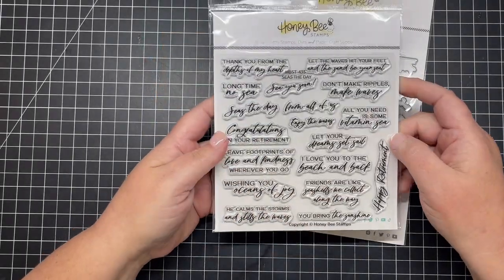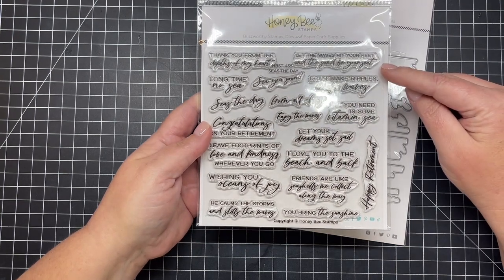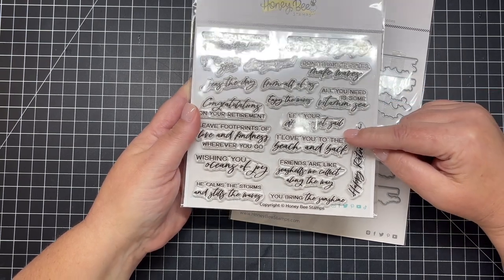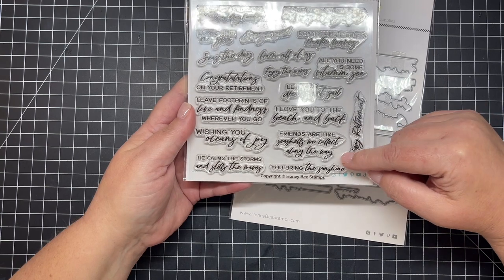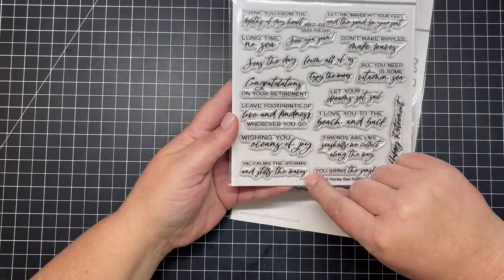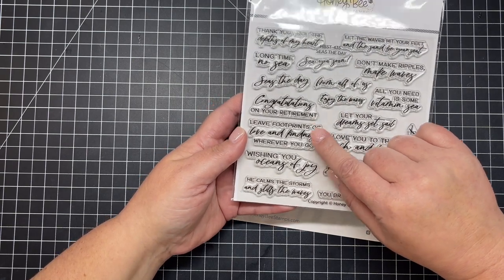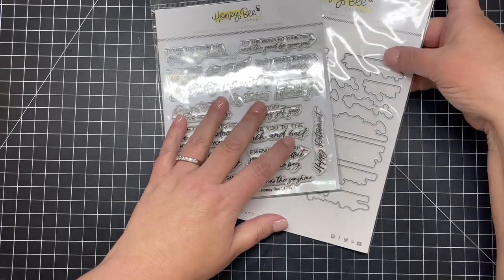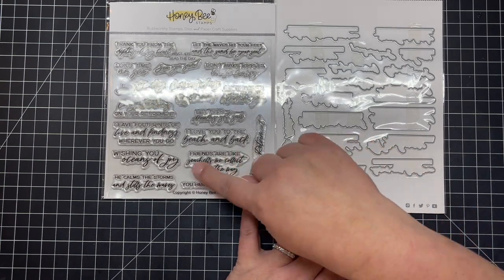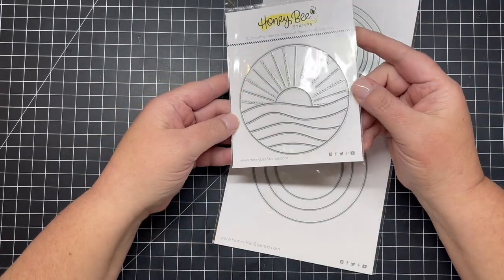We have a beautiful stamp set called Seas the Day, perfect for all your beachy cards. There are great ocean greetings like 'Thank you from the depths of my heart,' 'Long time no sea,' 'Seize the day,' 'See you soon,' 'Let the waves hit your feet and the sand be your seat,' 'All you need is some vitamin sea,' 'Let your dream set sail,' 'Congratulations on your retirement,' and 'Happy retirement,' plus many more. There's a coordinating die set that cuts out every one of the Seas the Day greetings.